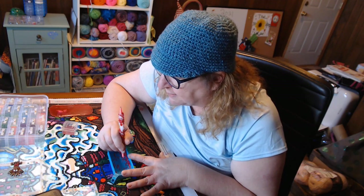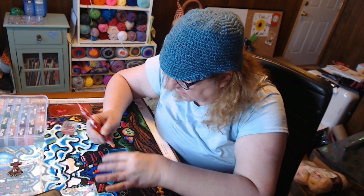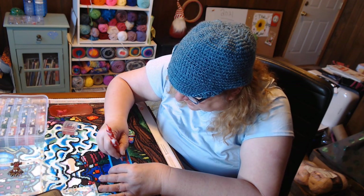Am I done with this color? Wait — no, I found another spot.